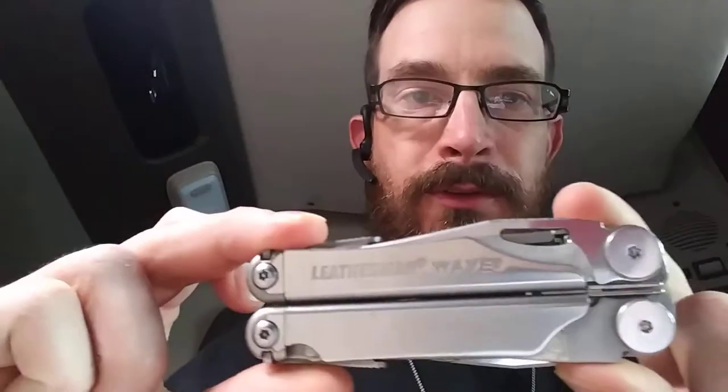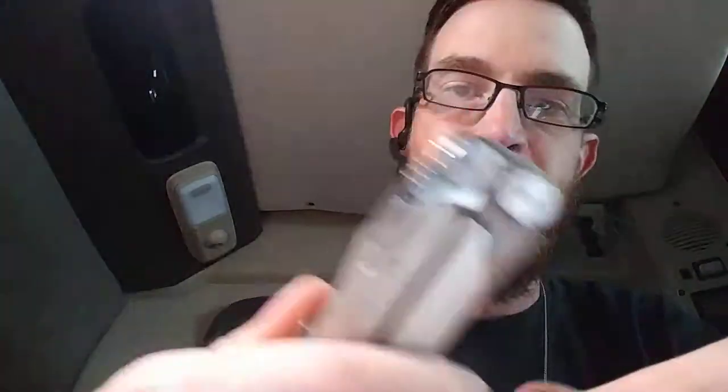Hey guys, it's Woody once again coming at you with another EDC review. What I've got to review today is something I've been carrying with me for a few years now and I use it almost daily. What I have is the Leatherman Wave. This is not my first Leatherman, but I definitely like this one a lot. I used to carry a Gerber multi-tool when I was in the army, but I think this one is much better.